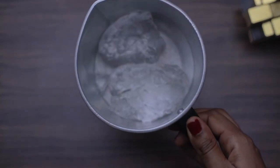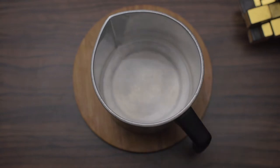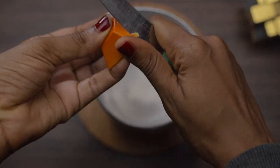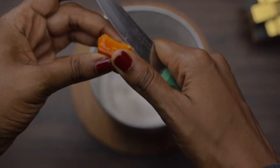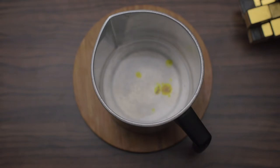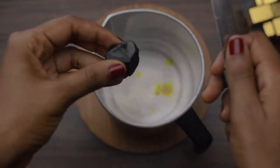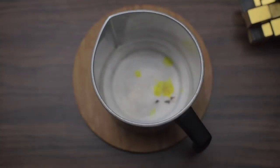For the measurements, I'm using 2.5 ounces of fragrance, 5 ounces of gel, and 2.5 ounces of gel.